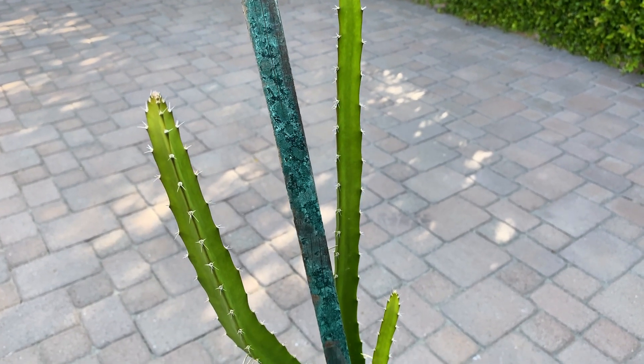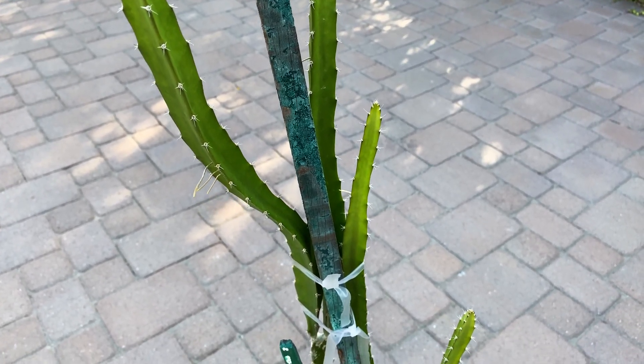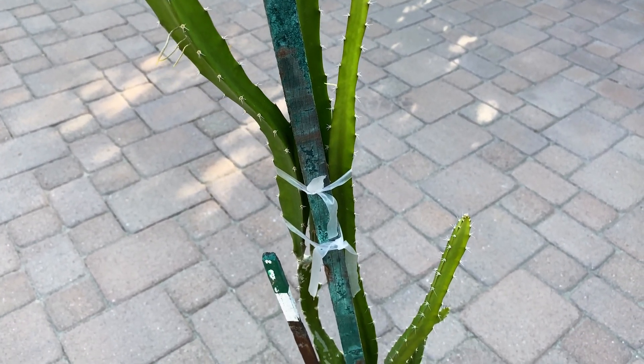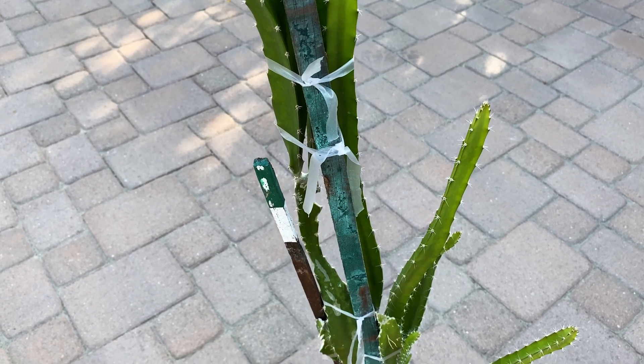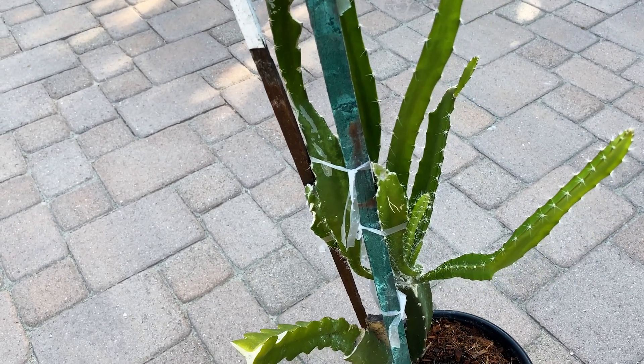Good morning, this is Paul. Thanks for checking out our seven-month-old seedling graft here — it's on a sugar dragon rootstock. Today I want to talk about what should be a cool experiment.